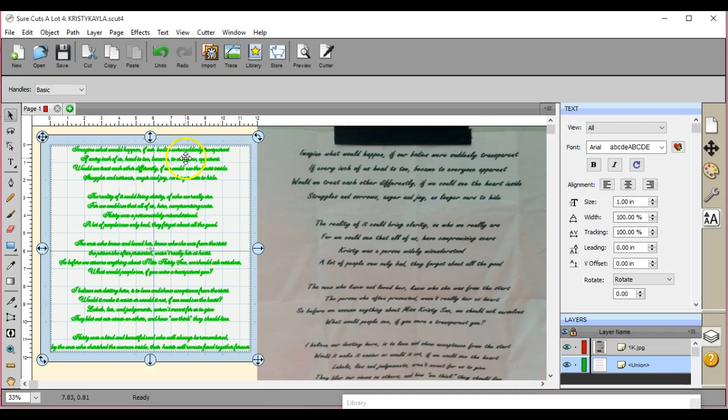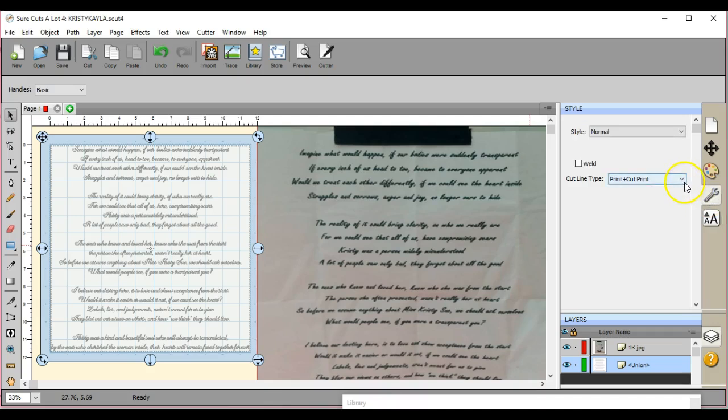We don't want this to be a cut file, but I don't want it to be a draw file either, because I want to print this. What am I going to do? SCAL doesn't print? Yes, it does. You're going to come over here and select Print, Cut, Print.